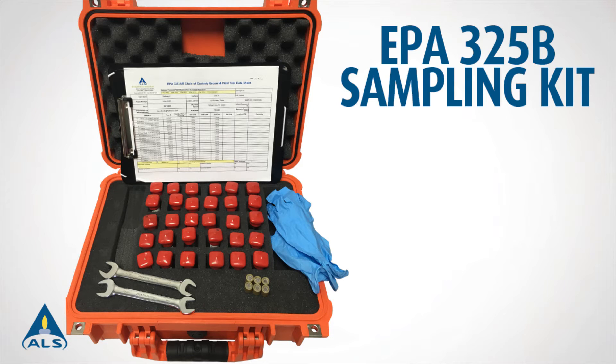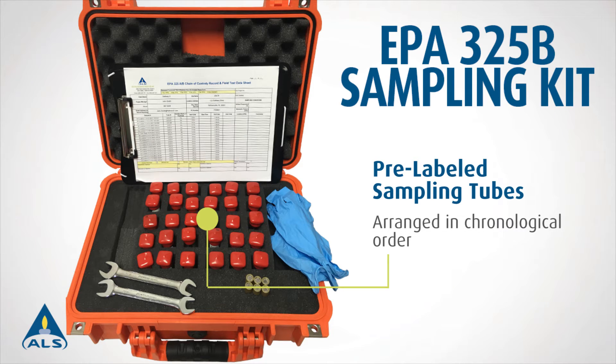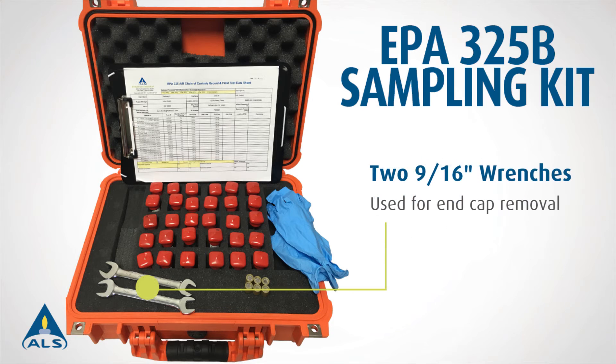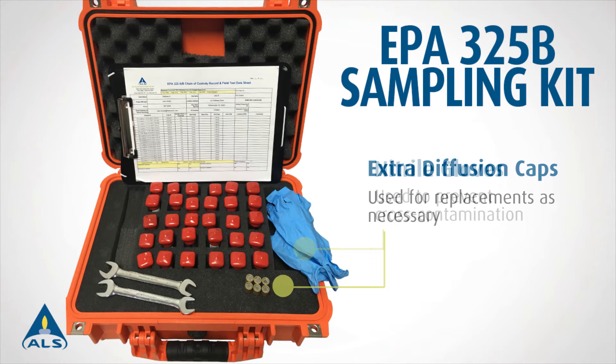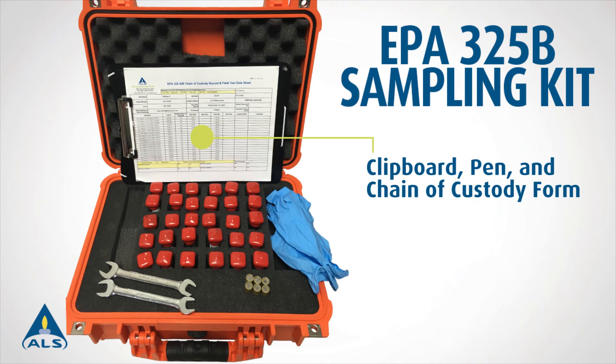Each sampling kit comes with the following items enclosed in a rigid weatherproof case: pre-labeled sampling tubes arranged in chronological order, two 9/16-inch wrenches used for end cap removal, one pair of nitrile gloves used to prevent cross-contamination, extra diffusion caps used for replacements as necessary, a clipboard, pen, and hard copy printed chain of custody form.